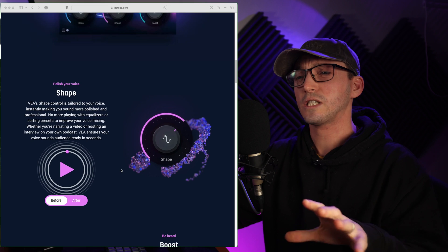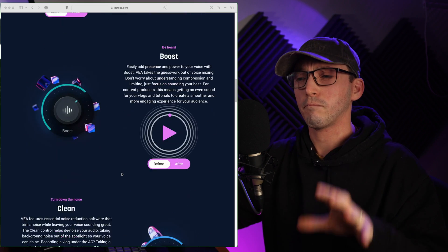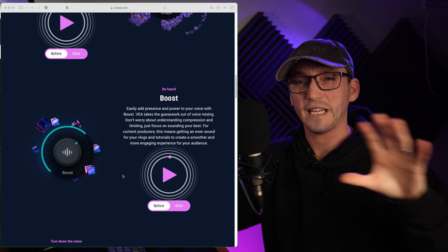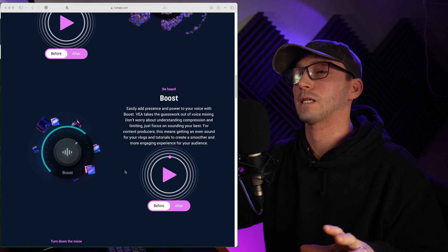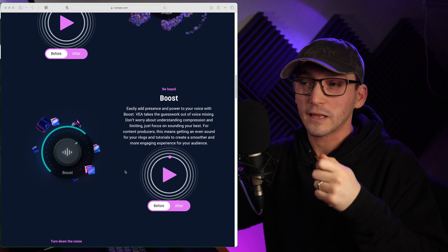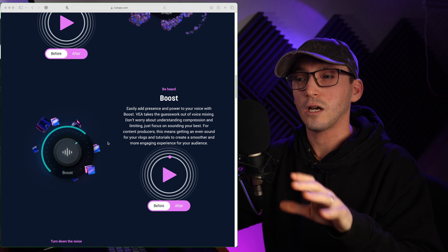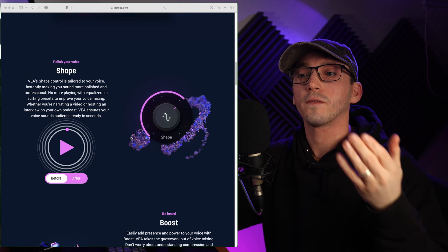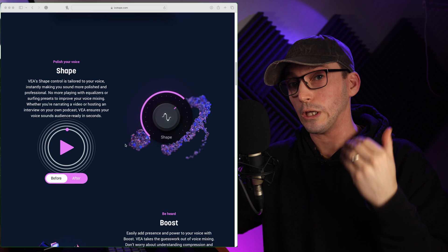It EQs it, it boosts it — it has these three different settings: Shape, Boost, and Clean. Clean just reduces any noise, any hiss or background buzzing. Boost makes your voice more powerful — in all honesty I think it's just a bit of compression and gain. And it says right there: compression and limiting. And then Shape is kind of your EQ.